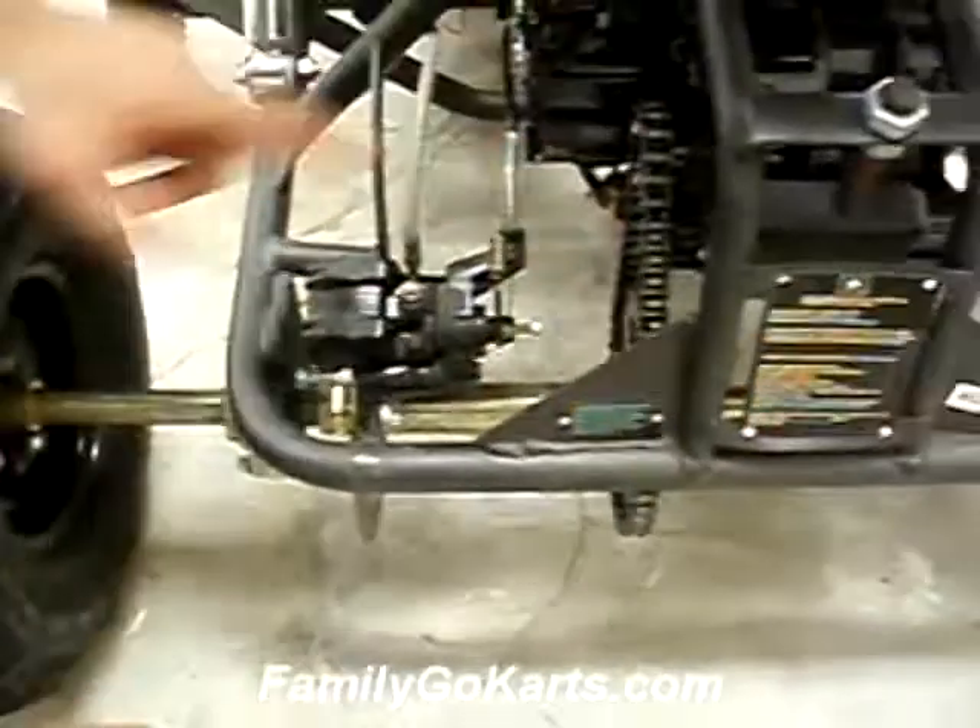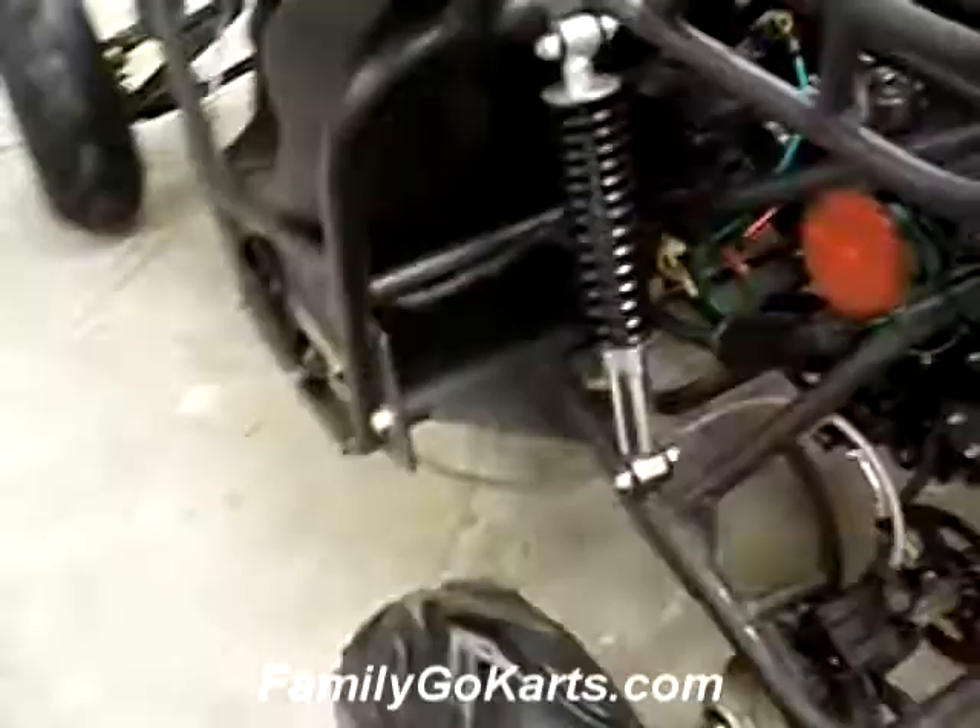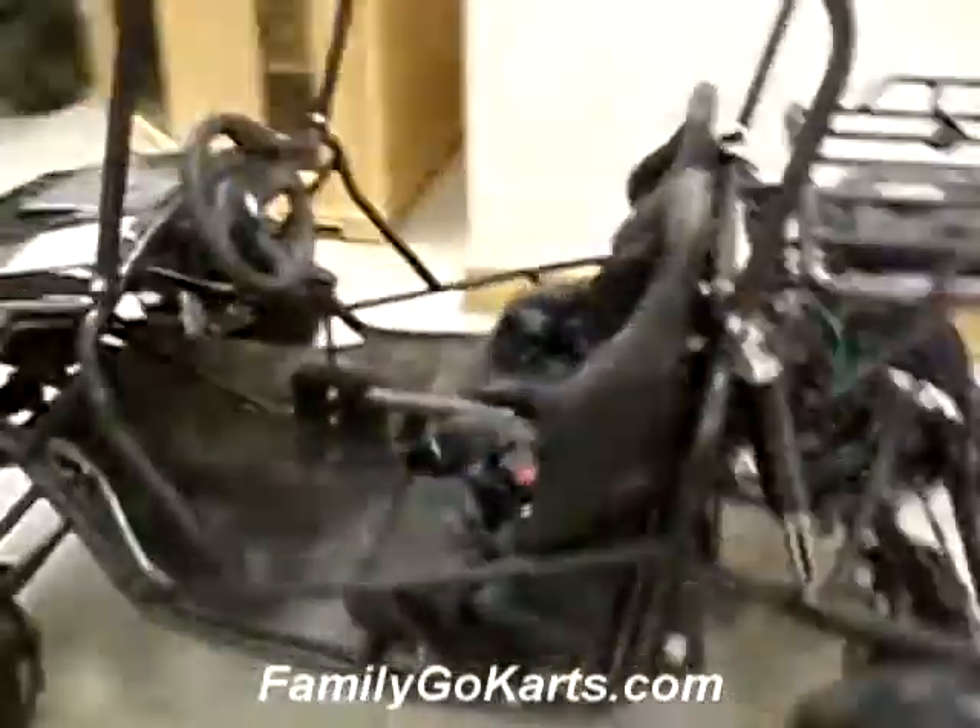This is our disc brakes again, so we have three disc brakes. Sprocket, engine, drive system there. If we come around the other side here, it gives you a good angle from the back wheel.